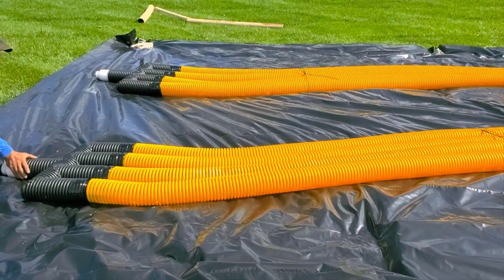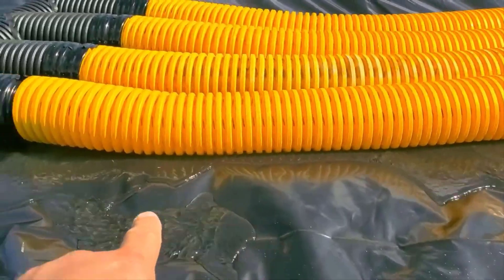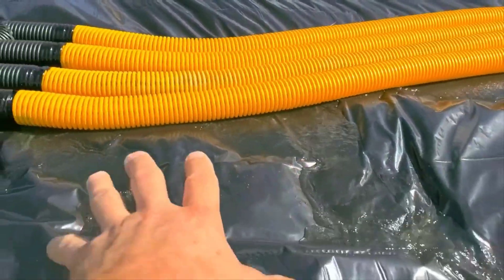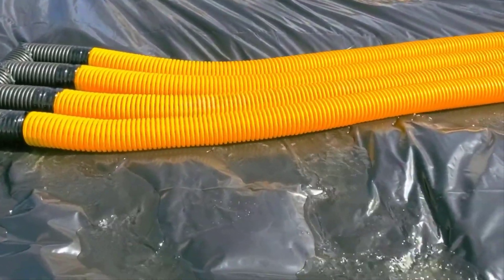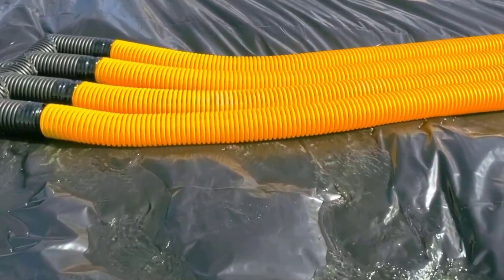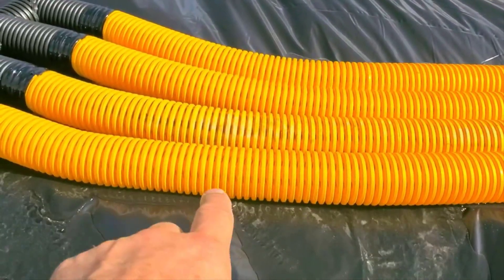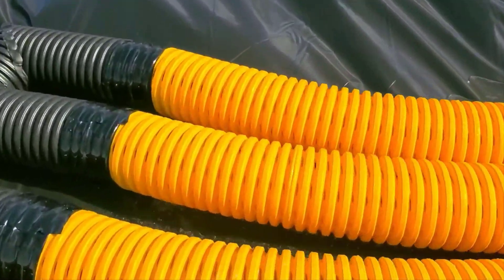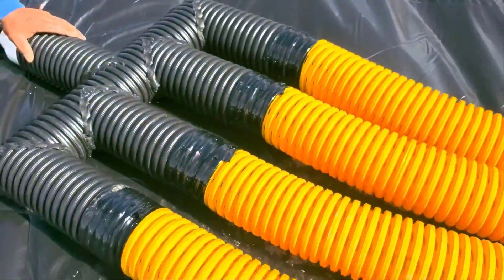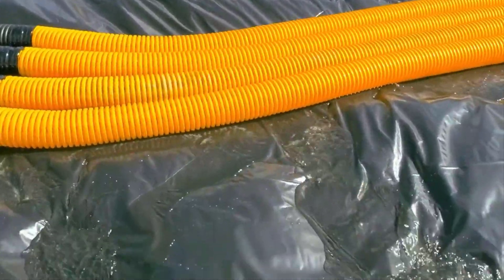We're doing a test, taking two leach field manifolds. We're using a half-horse Liberty pump — look at all the water just pouring out of that. Why? You're not supposed to use a collection pipe as a dispersal pipe. All the water is running out of the eighth slot, and it does the same thing with the four-slot staggered. We've been selling a lot of these leach field manifolds, and it's been concerning me. Now let's do the knife cut and see the difference.